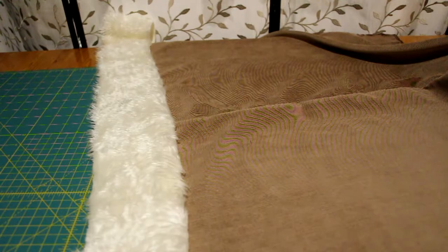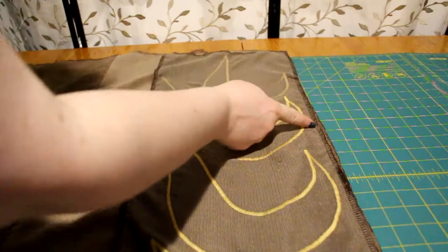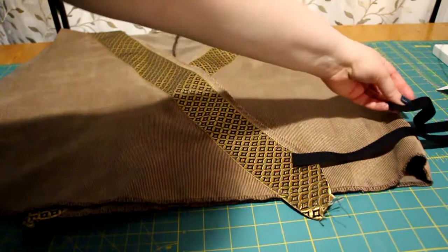Right sides together, I sewed the bottom back and the bottom front together, but not all the way down, because there has to be a split halfway down. I could have sewed the ties while putting the garment together, but I didn't — so this is when I sewed them on. It's not like anybody is going to see them.